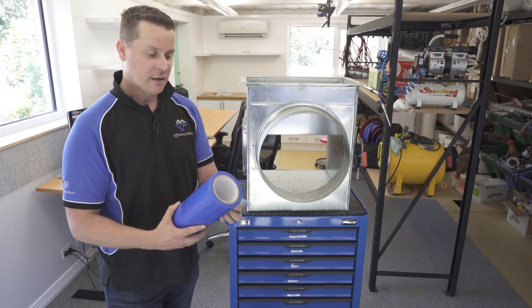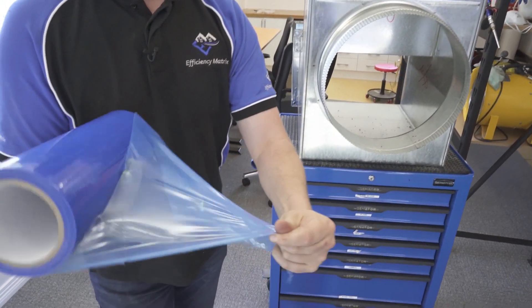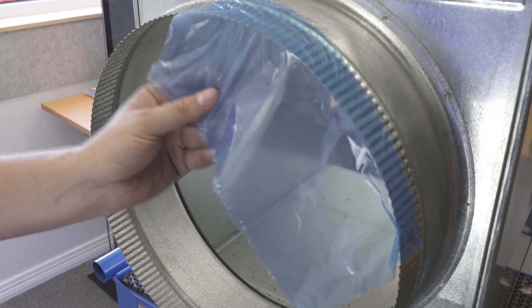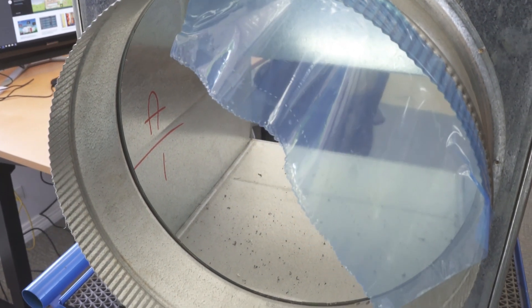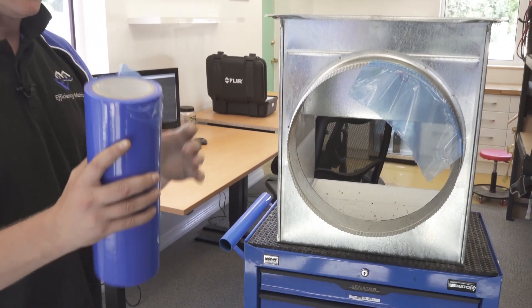It's a quick open, then tear, and then you can apply that to an opening. This tape is 30 centimeters wide and 50 meters long on the roll — both the 60 centimeter version and the 30 centimeter version roll.